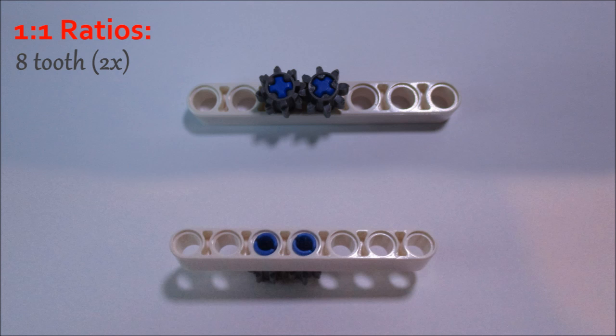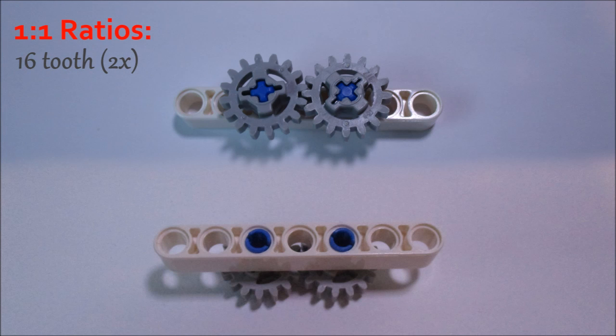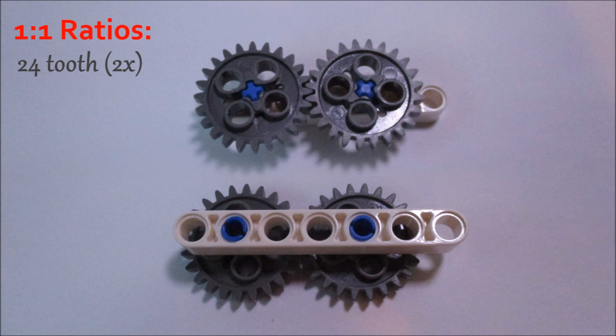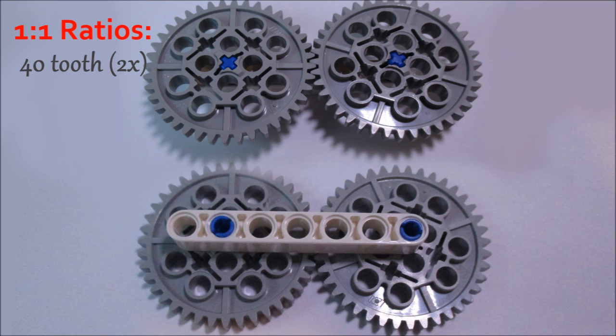16-to-16, which is 3 studs of space; 24-to-24, which is 4 studs of space; and finally 40-to-40, which is 6 studs of space. Keep in mind that these are all 1-to-1 ratios, so the input RPM is the same as the output RPM, and there's no torque multiplication involved.